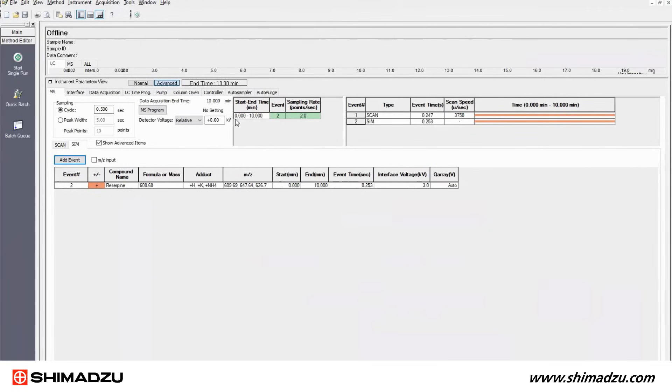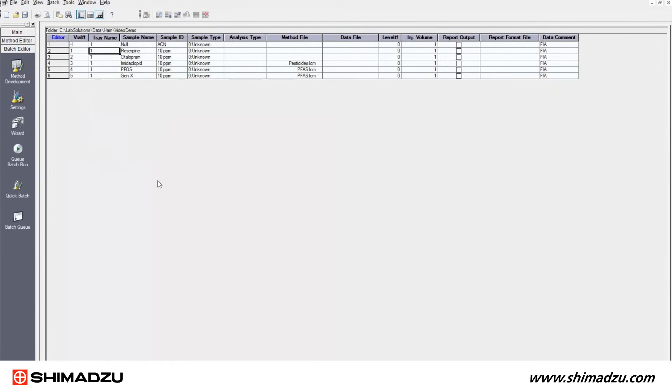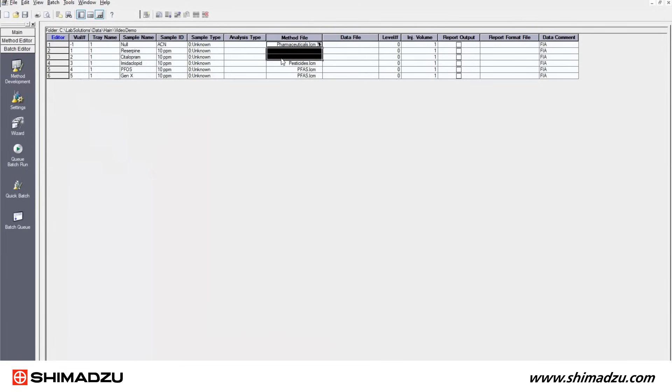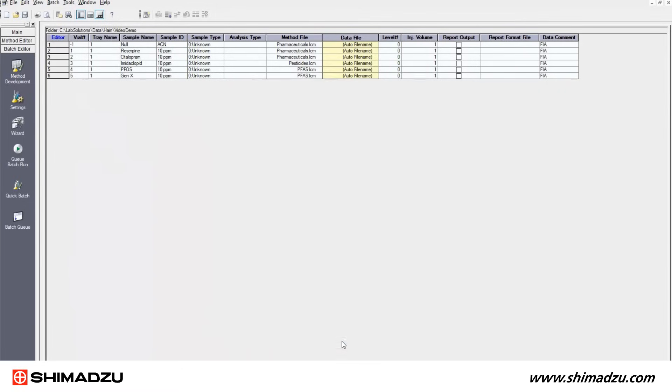Source temperatures and gas flows are set in the interface tab. Default values are adequate for most compounds, but they can be optimized if desired. Once a method has been created, samples can be injected using the batch table. The batch table is highly configurable and is used to organize sample throughput. Multiple methods can be used in a single batch table, and intelligent features such as auto start and stop and auto file naming are available.